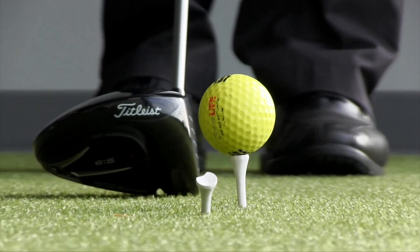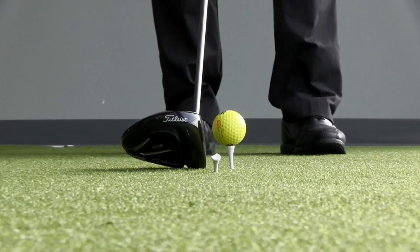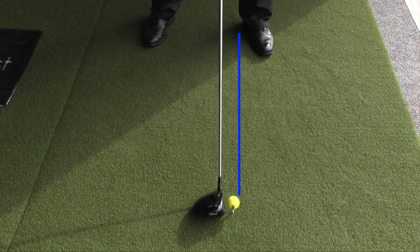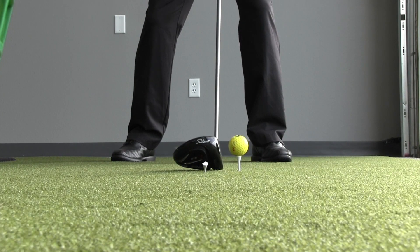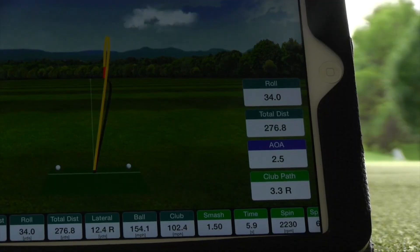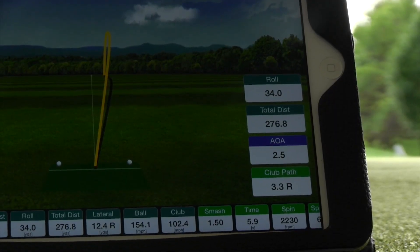I recommend that the ball be positioned straight out from the lead heel, or kind of off the inside of the lead arm. When the ball is in that spot, if we make a relatively good golf swing, we're going to hit slightly up on the ball — positive angle of attack — and we're going to get high launch, low spin.